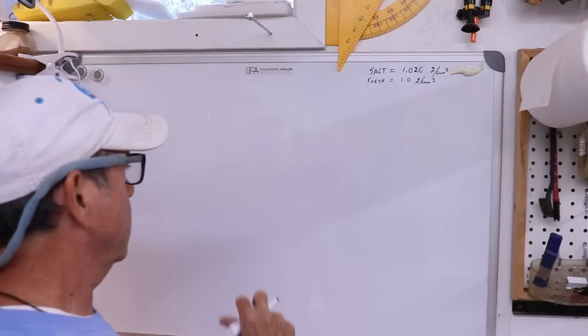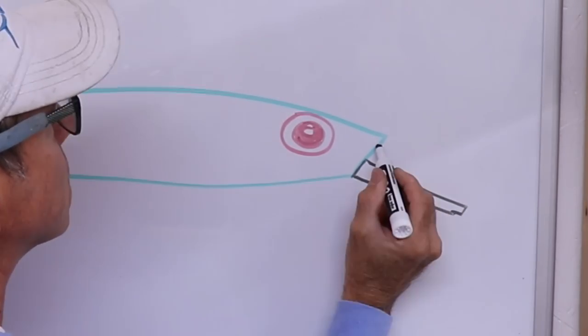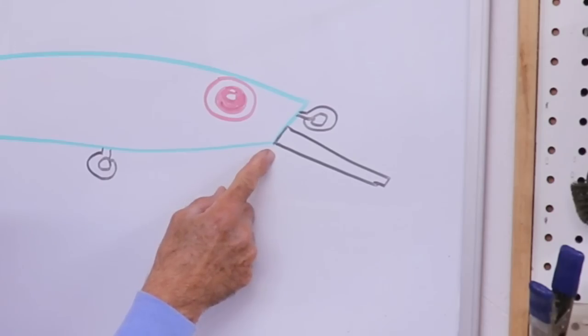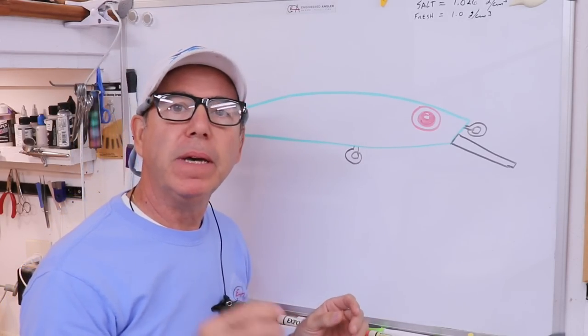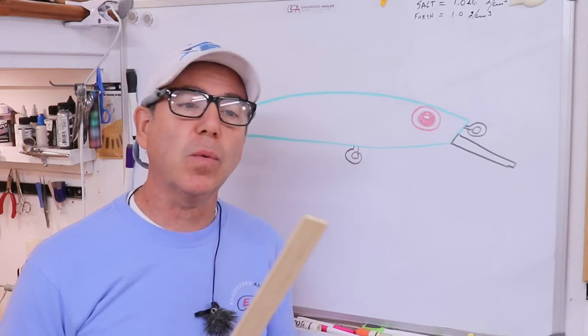Since we're using a classic lure-making material, let's make a classic lure — a four-inch cranking minnow. I'm going with a classic shape, and I've made this bib connection flush because I'm going to use a different kind of bib — not a slotted bib, but one that actually goes in with a little bit of a pin.